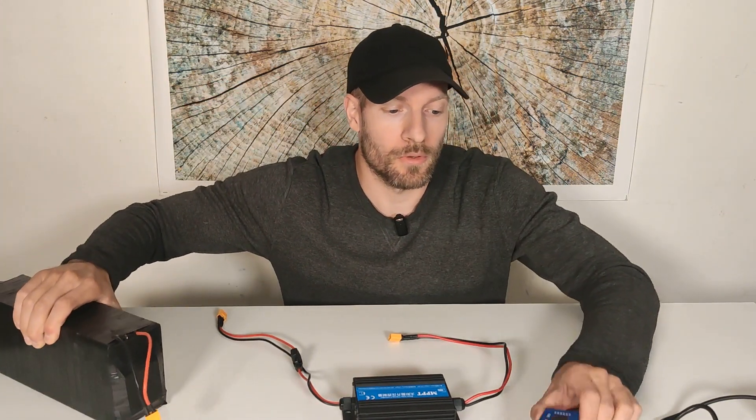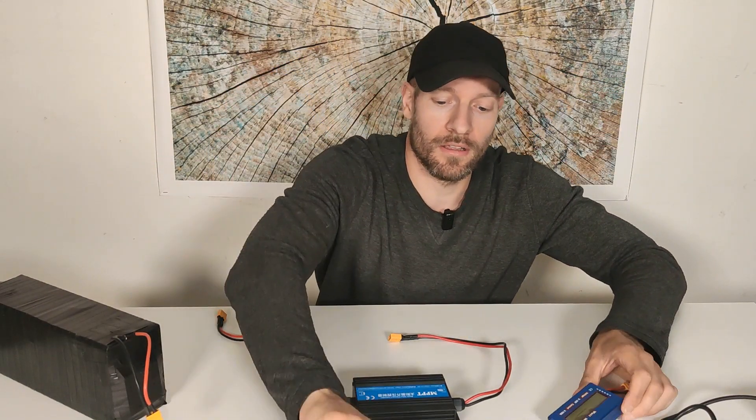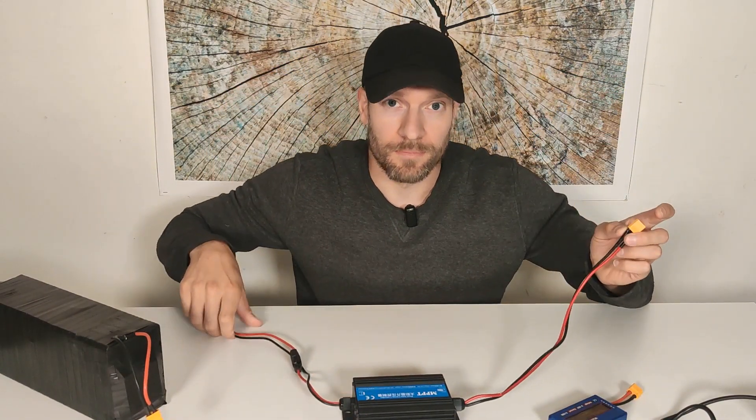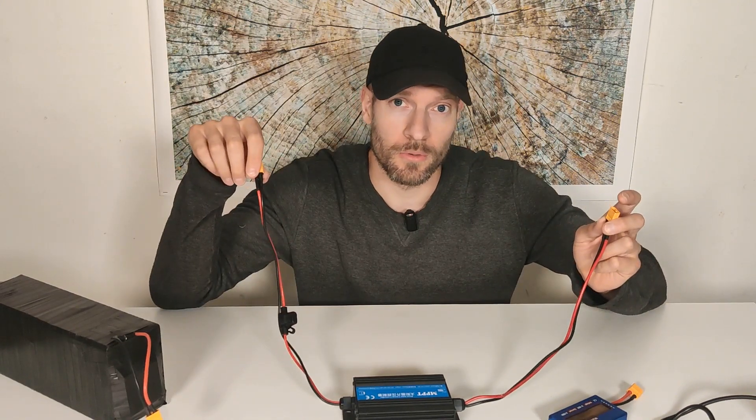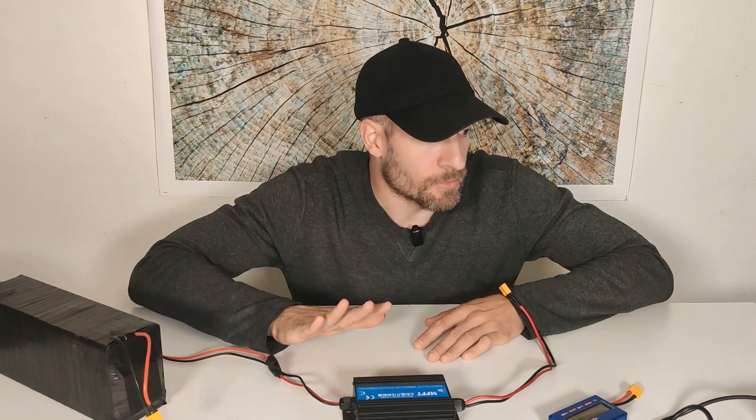To help me I will also have two watt meters. I will connect one in each end of this BOST controller to see how much wattage goes in and how much wattage goes out. So that's the principle.